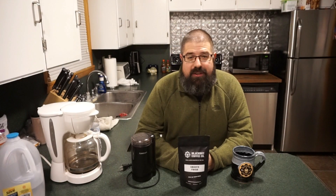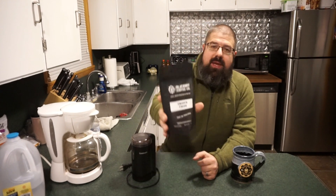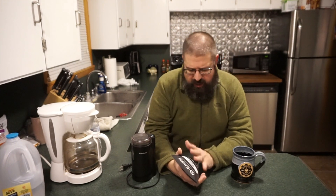Hey, good morning and welcome back to the channel. This is Travis P11 and today we're going to be doing yet another coffee test. We're going to be trying the Blackout Coffee Company Smooth Finish. This is either part three or part four in the series where we're testing all the different coffees made by Blackout Coffee Company.